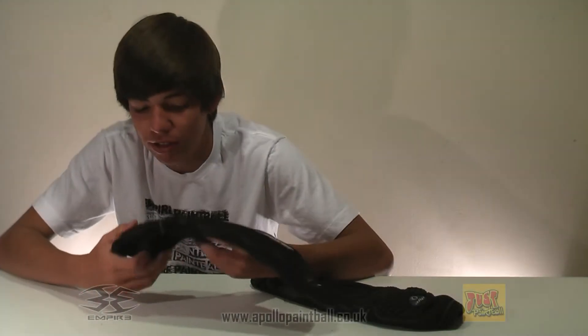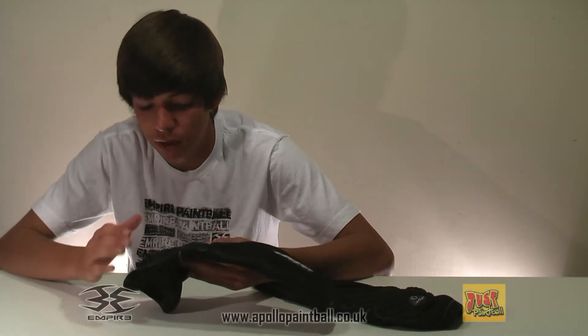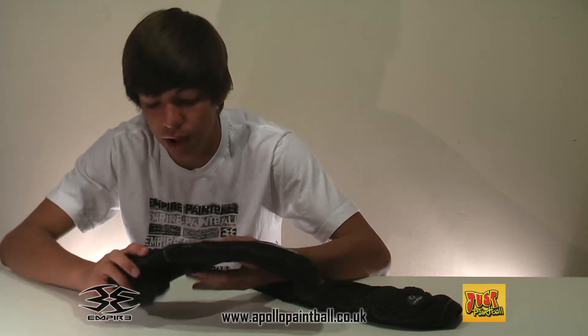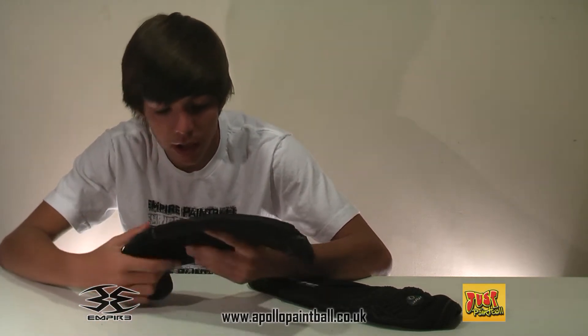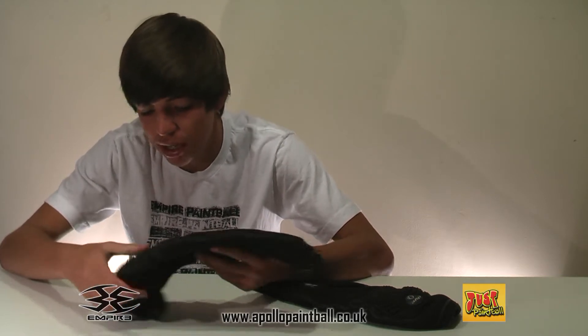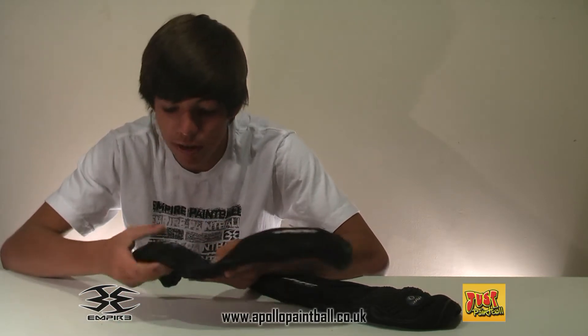Hi, I'm with Martian Temmers Paintball and today I'm doing a video review on the Dye C5 Erbo Pads. These are the gel model, these came out in 2005 as you can tell from the C5 part. These aren't widely used anymore — you can't buy these really new, but you can get these second hand and I would still recommend buying them.